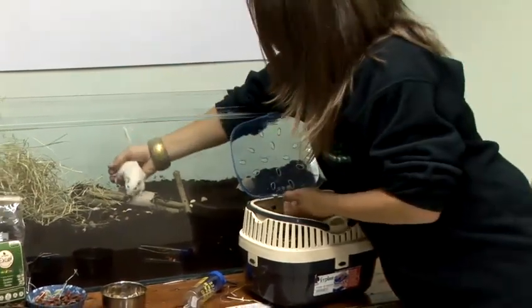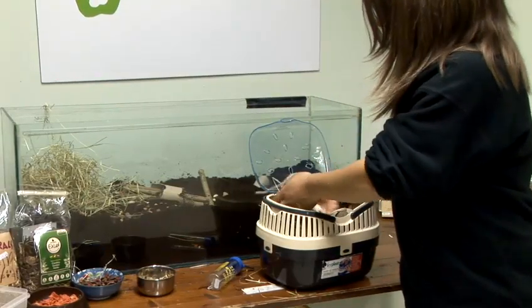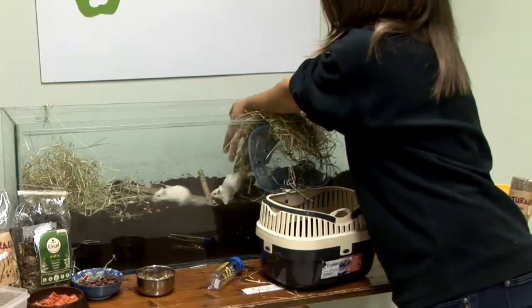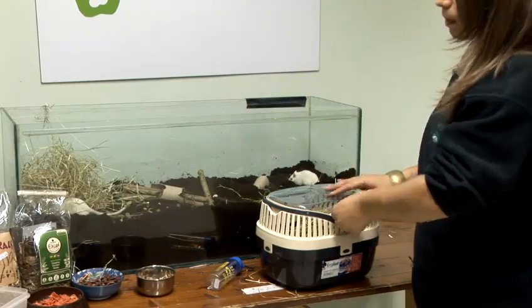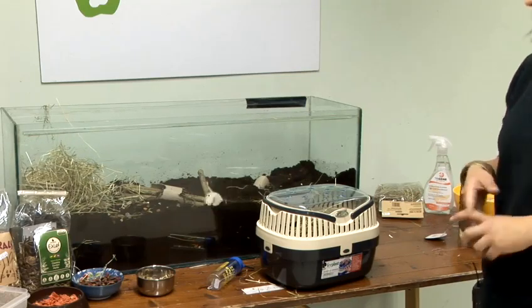Gerbils should always be kept in groups — pairs of the same sex. They naturally live in small groups, so if you can mimic this they'll be far happier. Obviously be responsible — please don't breed from them, as there are many gerbils in rescue shelters as well.